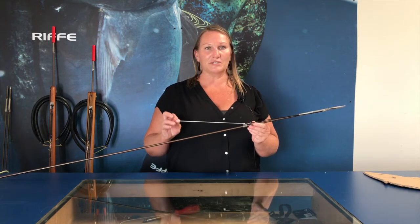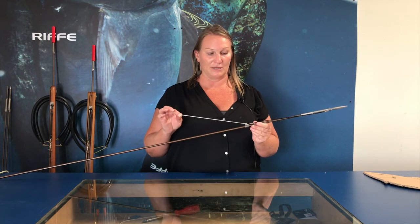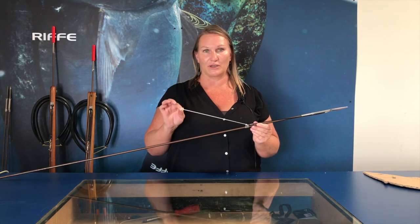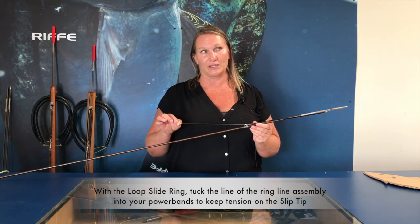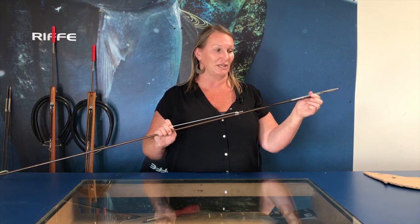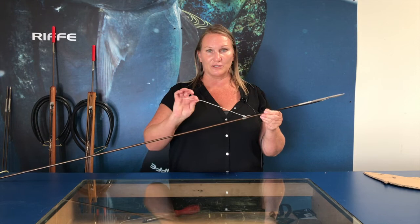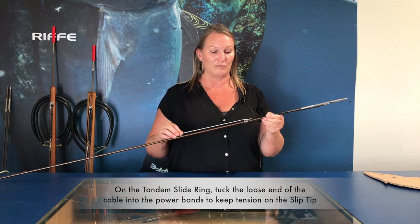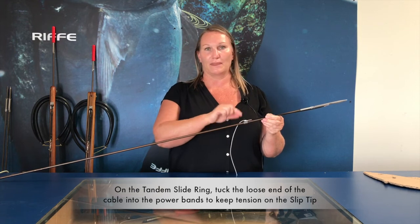The ring line on the slip tips is very important. On the loop slide ring, it is very important to keep this on your gun because you need it to either tuck in your power bands or your shooting line to keep tension on your tip so it doesn't fall off when you're swimming. The tandem slide ring is a little different — we still use it to remove the fish, but with the tandem slide ring we use the cable to tuck that in your power bands for tension.